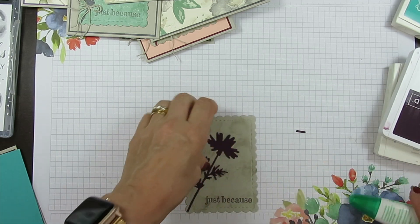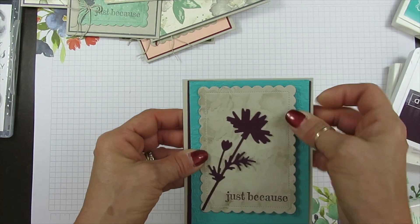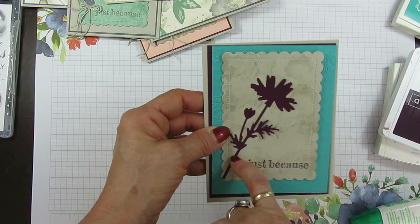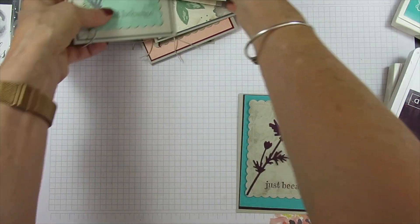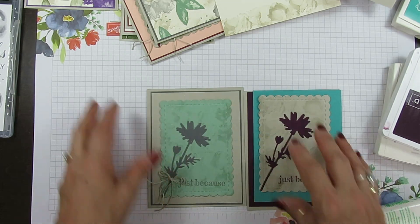This is going to get mounted on top here — attach, attach. I'll put a linen thread bow on it. See the different combo?